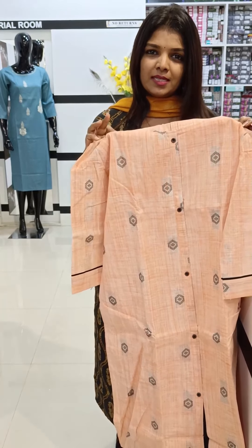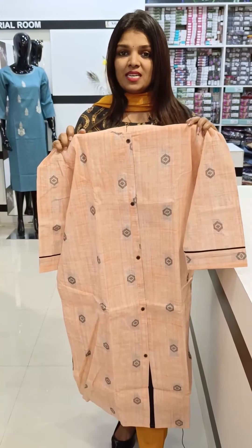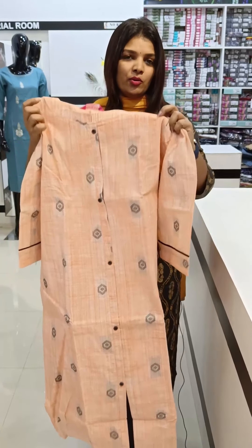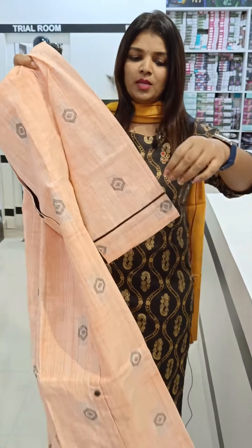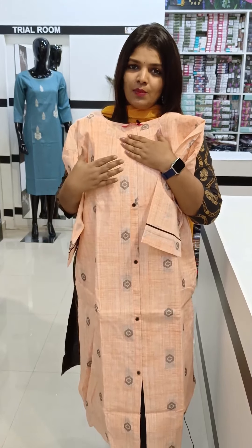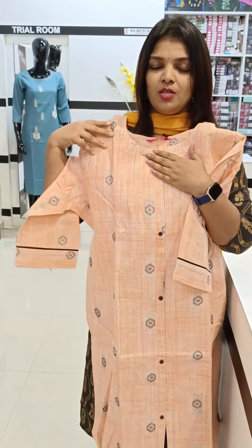3XL and Double XL sizes are available. The sizing is very good. This features a cotton long kurta with lining, a weaving pattern, and a nuller khadi cotton model. The design includes a black combination and a peach-and-black combination. The length is 46 inches for Double XL and 3XL.